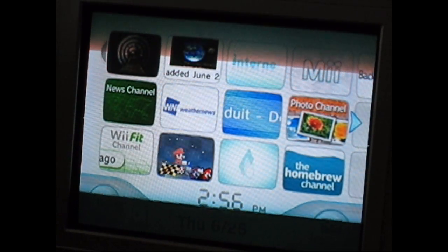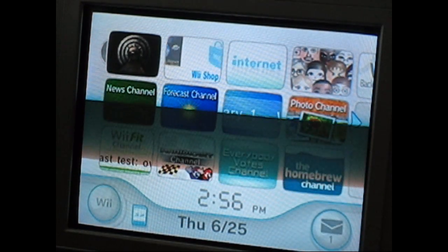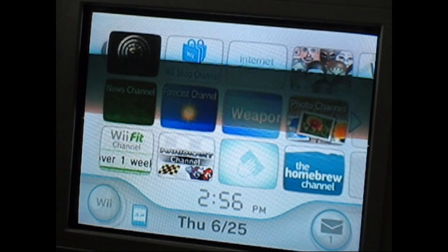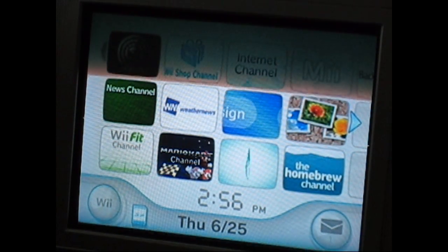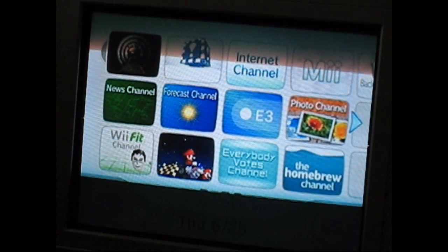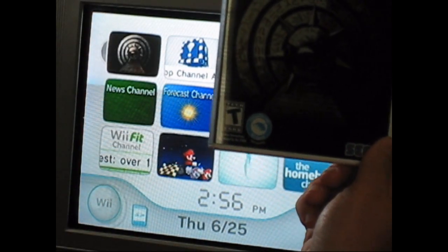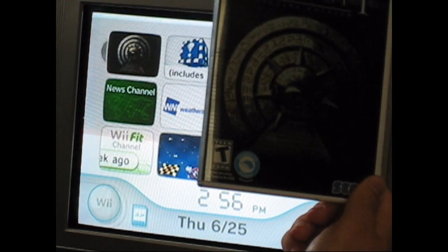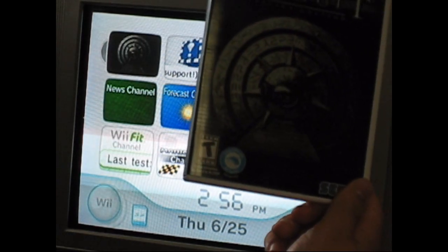Today I'm going to show you how much the USB loaders through the homebrew channel on the Wii can make a difference in the load time of games. I'm going to demonstrate this with the new game, The Conduit. Everyone should buy this game because it rocks — it's a good third party hardcore game. Buy The Conduit.